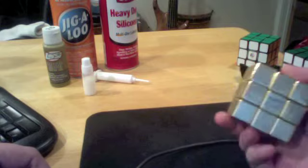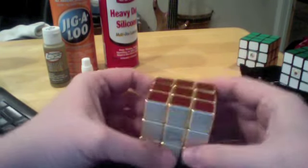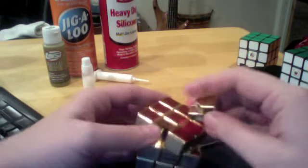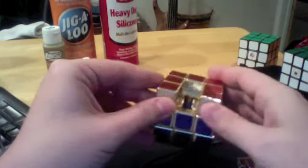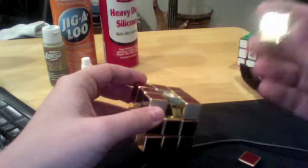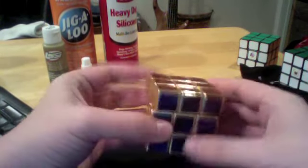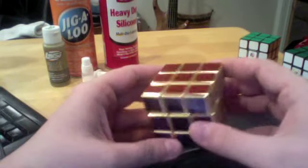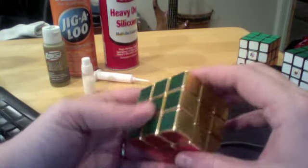Today I'm going to be talking about this gold-plated Maru that I got at the DeVry Open. It's a Maru 3x3. It is DIY. It has a blue core, and it's plated with a gold color. The reason I decided to do this review is because I saw someone said that it sucked, and when I first got it, it sucked — big time. But I lubed it, and now it is quite good.